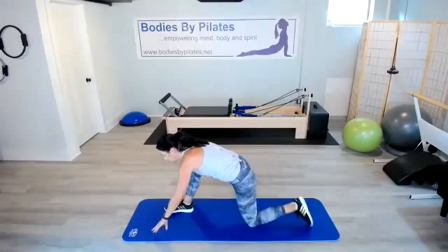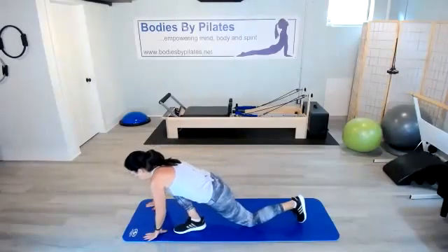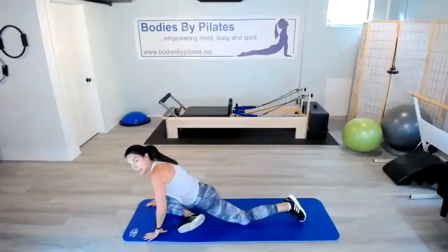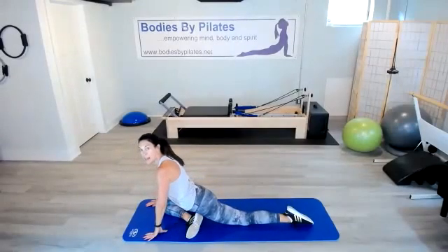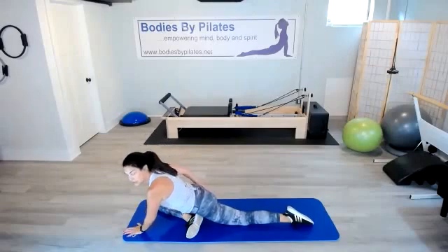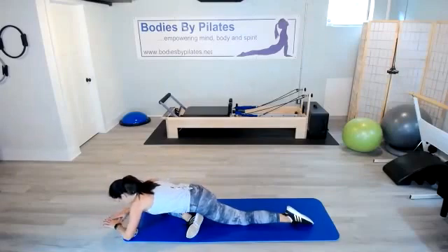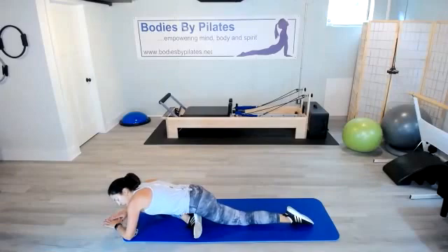Set those toes down. Let's walk this foot across the mat, then lower that knee. Straighten that back leg for our pigeon pose. You should feel a big glute stretch here. Walk those hands down — I'm going to rock just a little bit, which really releases the glute.